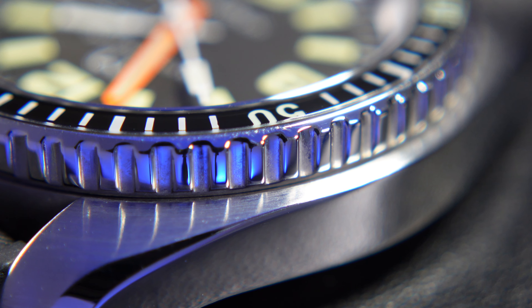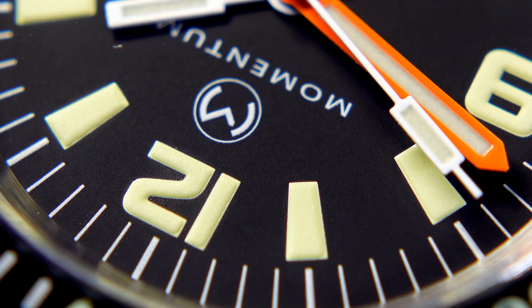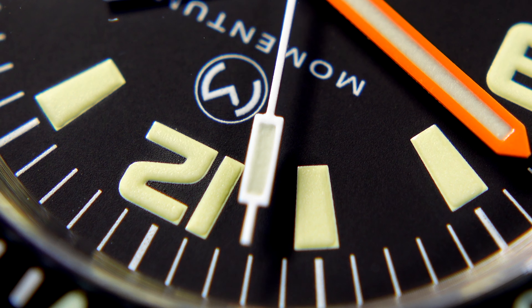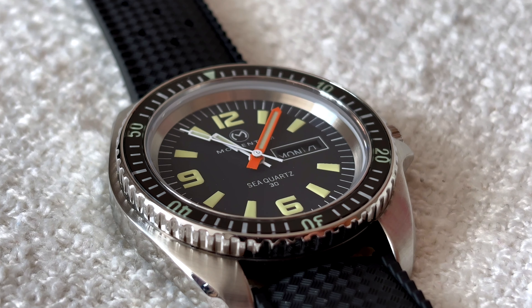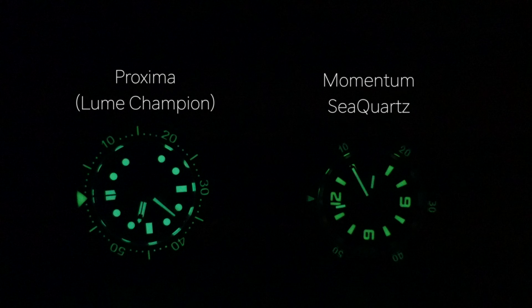While the bezel isn't good, something that is great — and would be beneficial for diving or anyone who loves it — is the loom. I love watches with good loom and was honestly expecting it to be rubbish, since the indices are only printed. But this watch has genuinely changed my opinion on what can be done with printed dials. The loom can genuinely rival many watches with applied indices. It's not the absolute best, but comparing it to my loom champion it's not far off at all — props to Momentum for delivering fantastic printed dial loom.